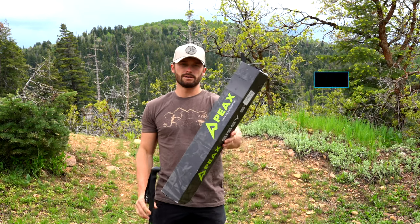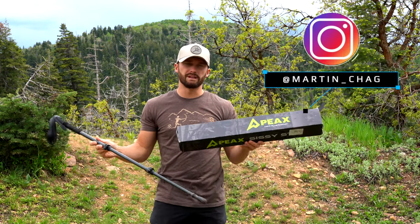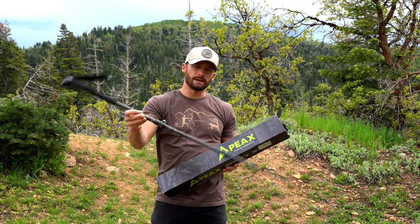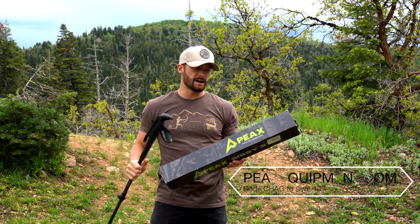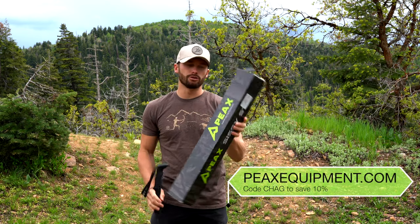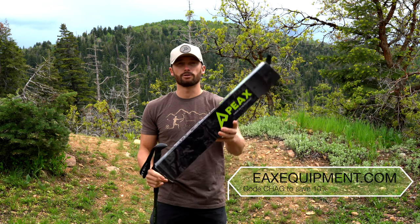Today I'll be doing a little video showing you the new trekking poles that Peaks Equipment has out. I've run the Backcountry Elite model from them for a couple years now and they just barely dropped a new Elite trekking pole. I'll show you what you can expect when you order one of these.